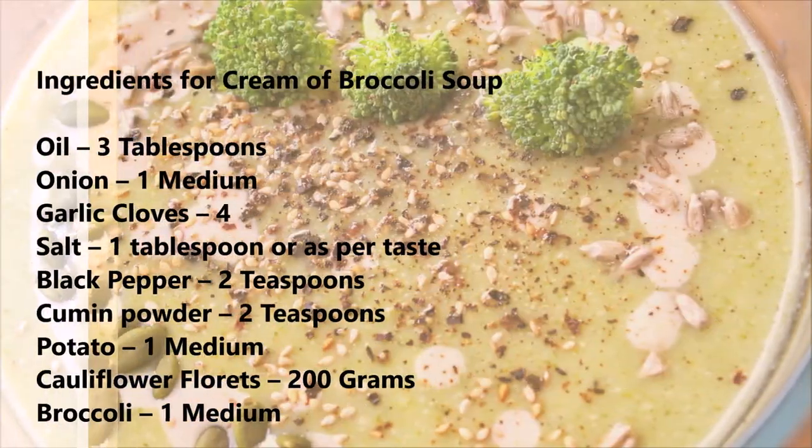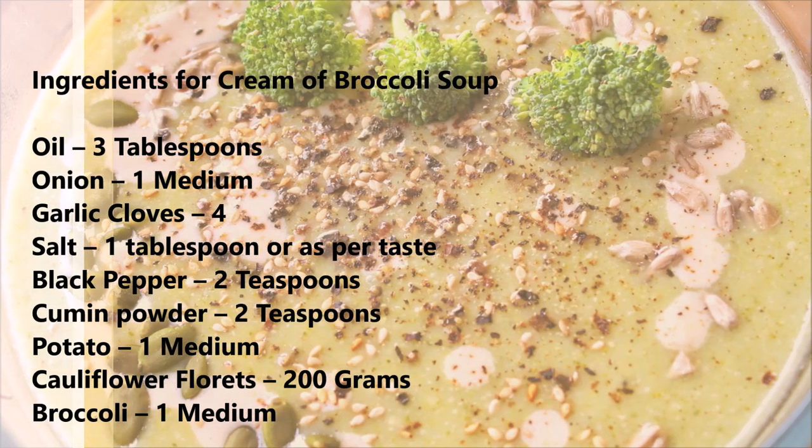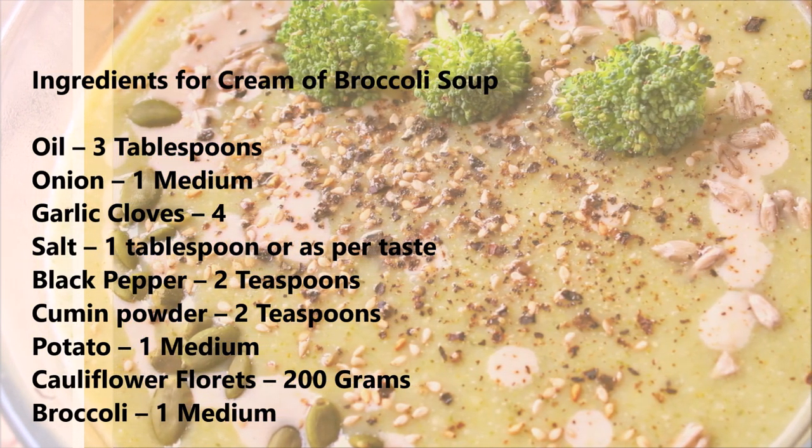These are the list of ingredients we would need for preparing the Cream of Broccoli Soup. I have also listed them in the description section.